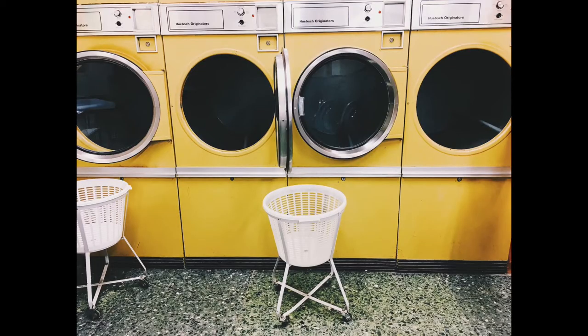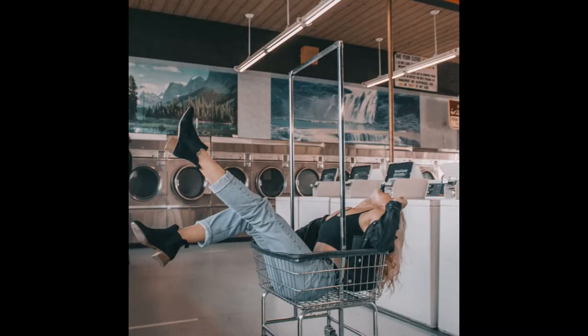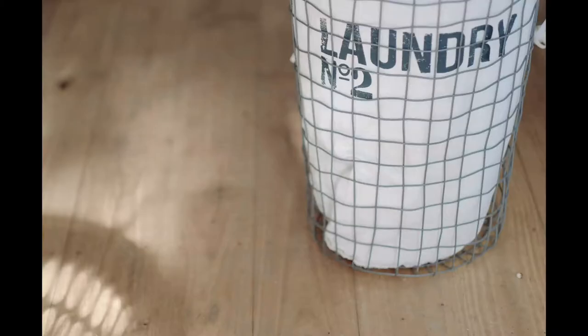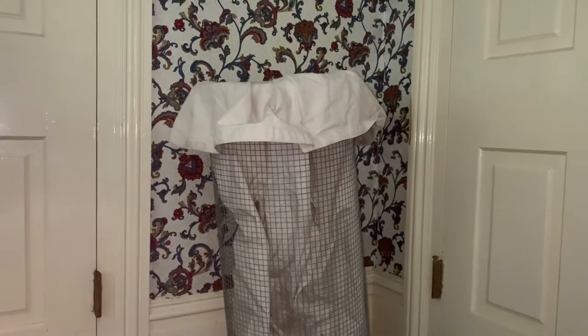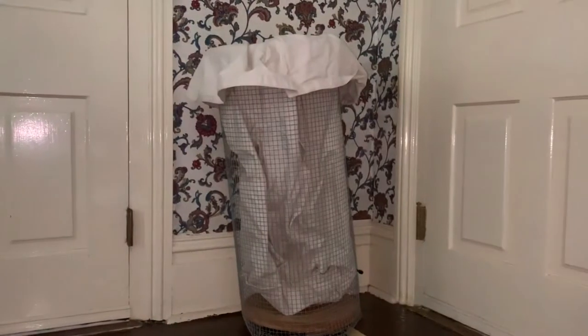I wanted something like that for my house but I didn't want to steal one from the laundromat, and I don't know where they source them — you probably have to buy like a thousand at a time. A few years ago I read an article on Apartment Therapy that was a tutorial for this laundry hamper, and it said you want a laundry hamper that makes you feel like Jean Seberg in 1960s Paris but you can't buy one, so you're going to have to make one. I was hooked.